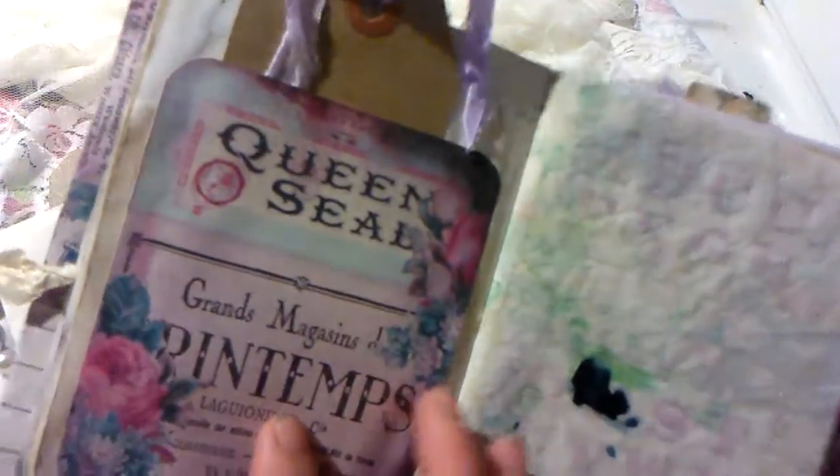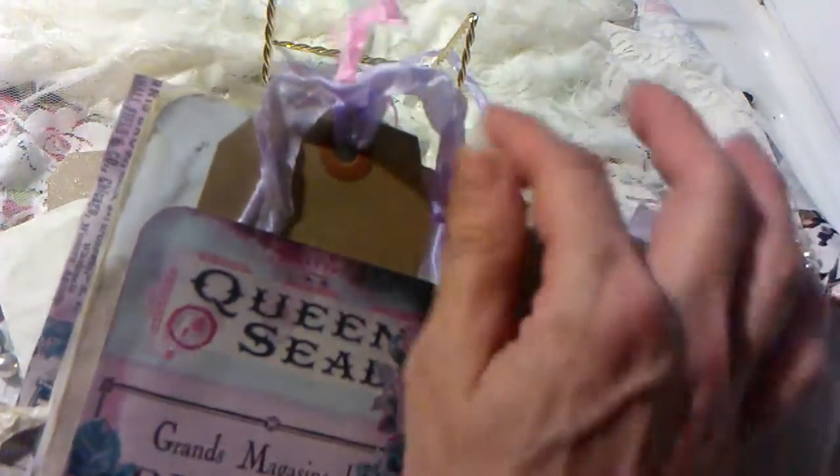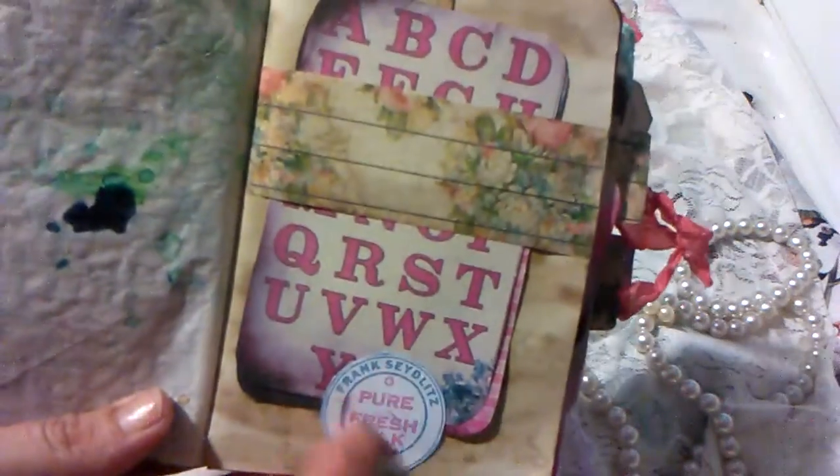I fussy cut some of the decoupage flowers. These images — the colors are just perfect. Here's just a tag with some seam binding, a belly band and then a stopper, and then up here I just have a couple pieces of ephemera.